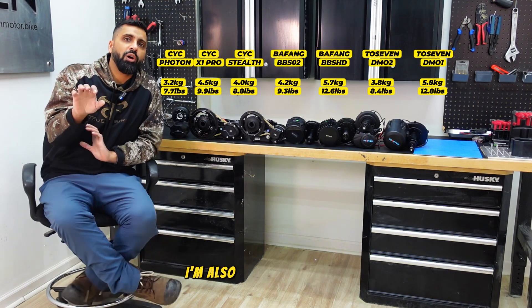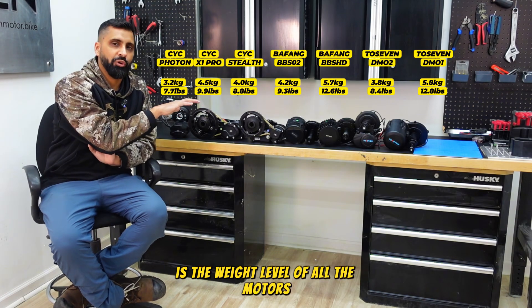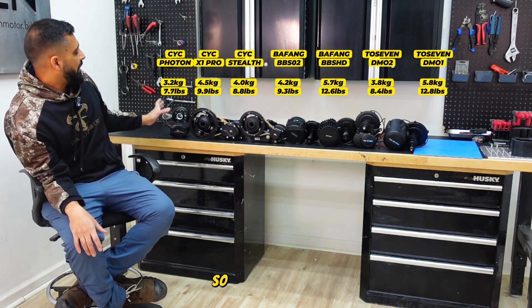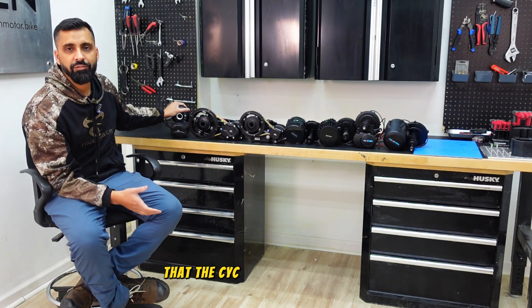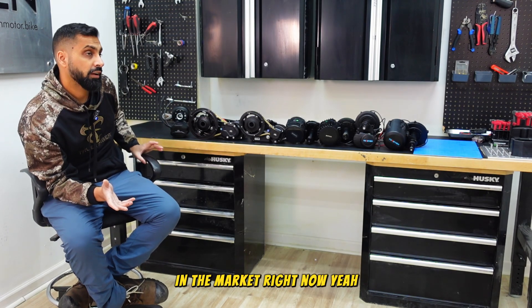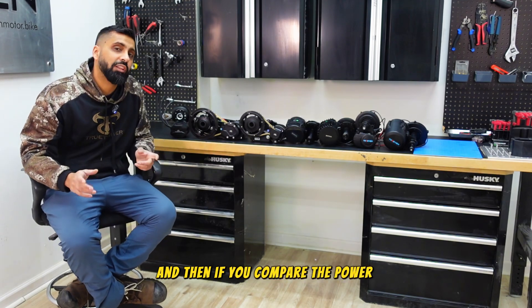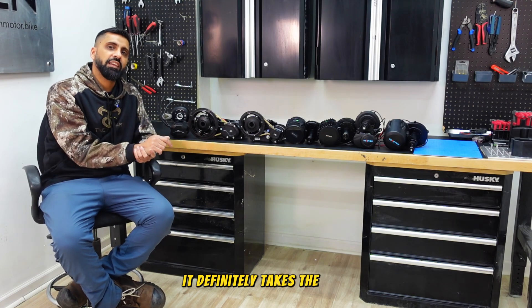On screen I'm also going to show the weight of all the motors. The CYC Photon is definitely the lightest motor on the market right now, and when you compare the power-to-weight ratio of the CYC Photon, it definitely takes the cake.